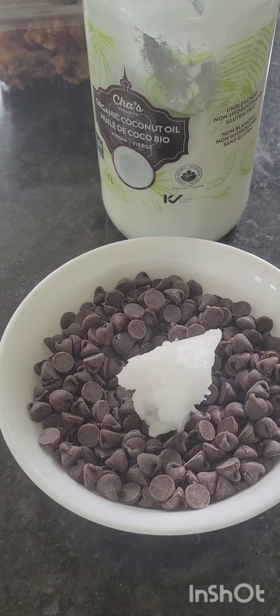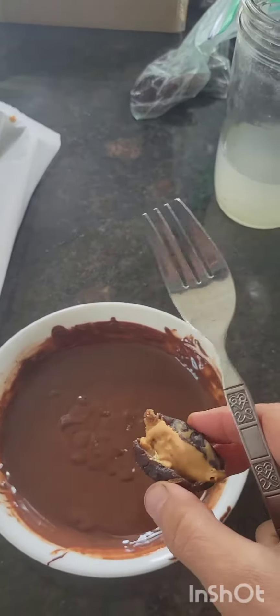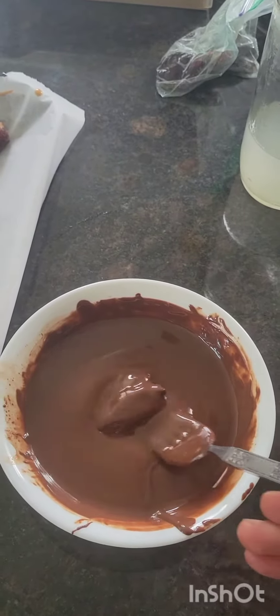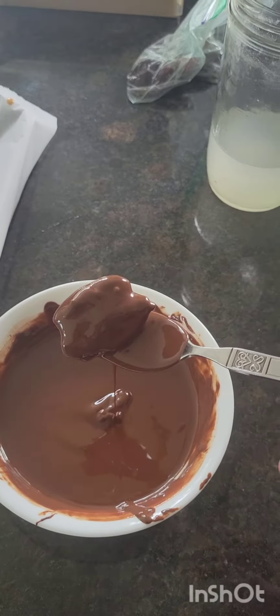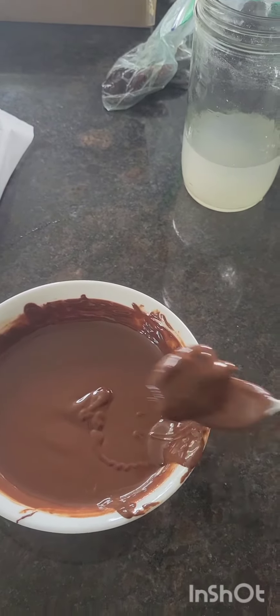I will sliver these and you guys can pick the pits out, and then we're gonna stuff them with peanut butter and roll them in chocolate. I lost my helpers, but I got my dates stuffed. I didn't bother trying to close them all the way so that I could accommodate a substantial dollop of peanut butter.